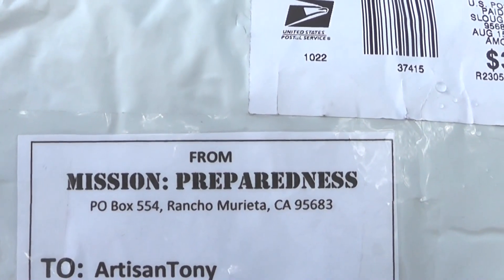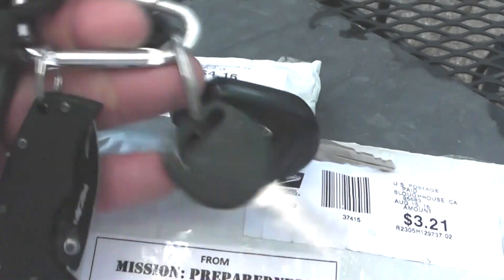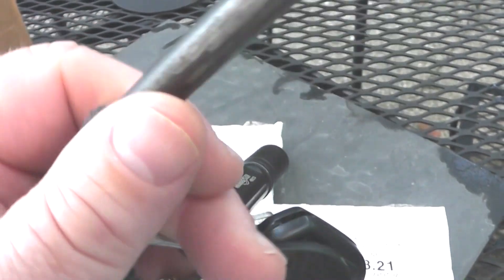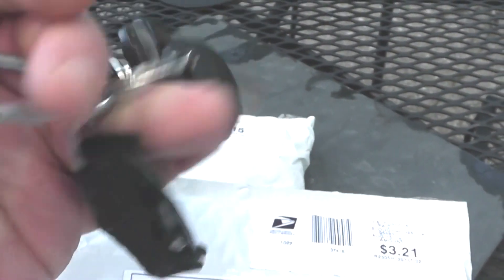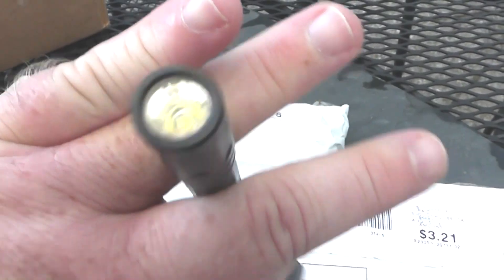Of course I'm a fire bug, so you can see I carry a ferro rod on my keychain. Mainly because in construction we're starting fires a lot to burn stuff. There's my little Cold Steel keychain knife and keys and junk. My Surefire flashlight.